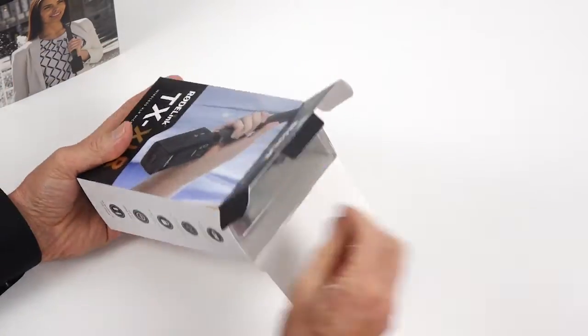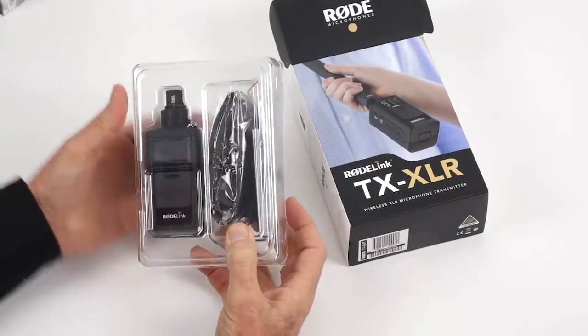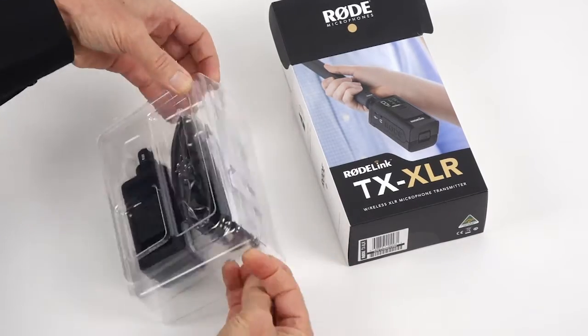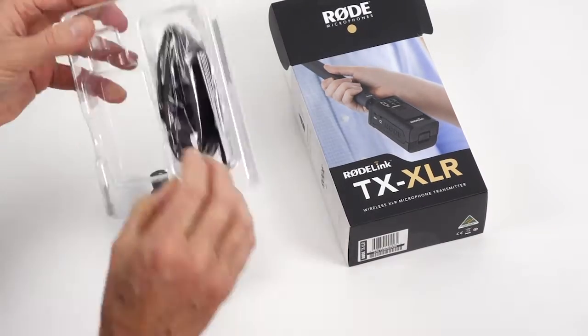G'day, my name is Gary and you're watching the channel that makes choosing and using audio gear just a little bit easier with reviews and tutorials. Rode microphones have sent me the New Shooter kit to review and I'm keen to hear how it performs alongside the Filmmaker that I've been using for some time now.